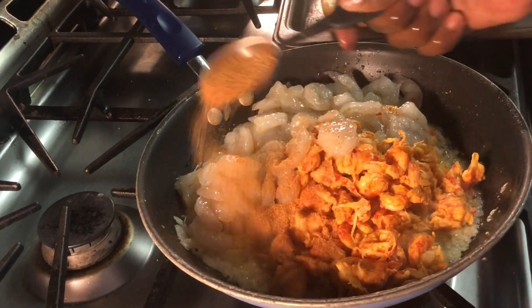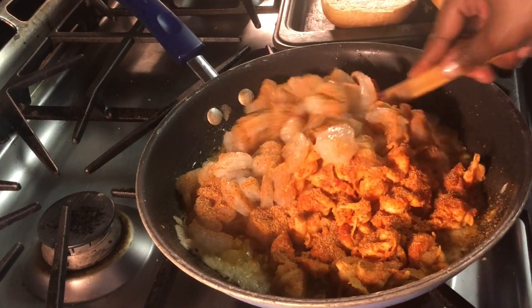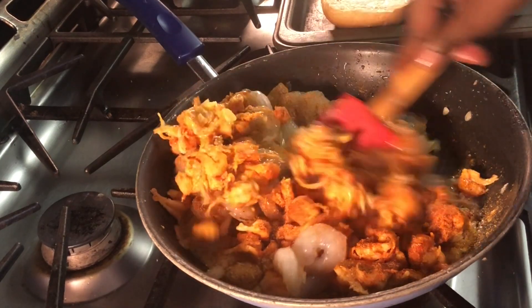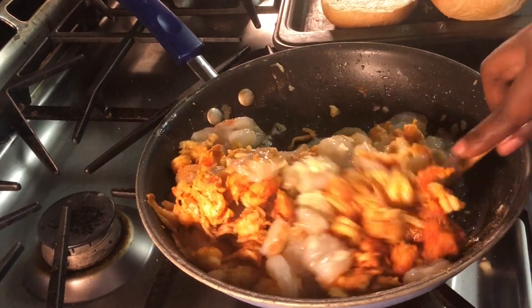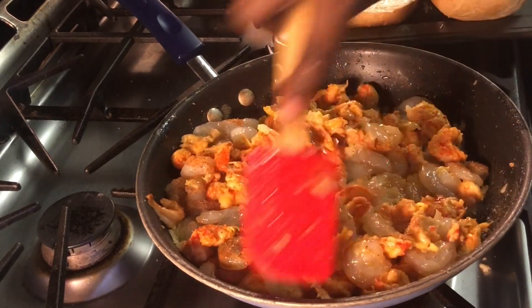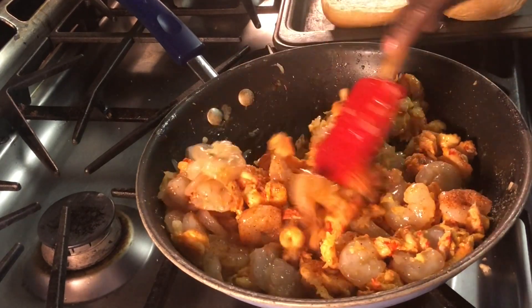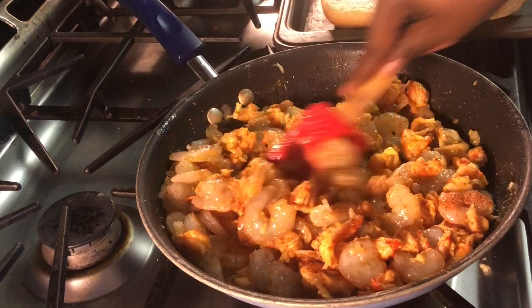I'm going to add a tablespoon of creole seasoning. I actually added a tablespoon and a half because I added more than a pound of meat, but a tablespoon I think would do fine — depends on how much seasoning you like. Go ahead and let that cook for five minutes.